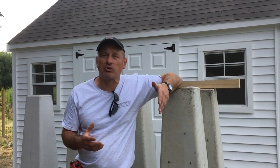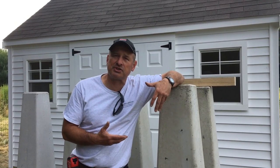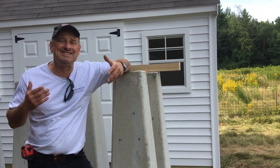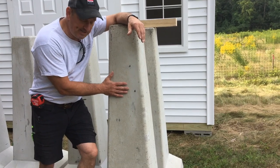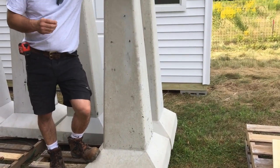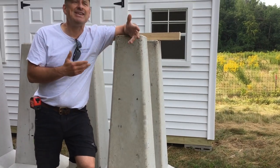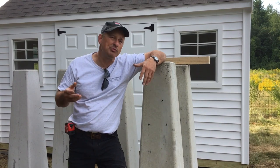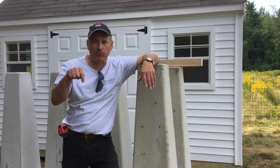Today I want to talk to you guys about concrete footings and structural piers — point load. A lot of times when we build decks and things we do, we dig footings. For years we would hand dig our own footings, put in sonotube, mix concrete, pour it, and put in a J-bolt.